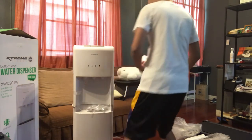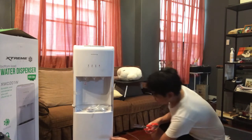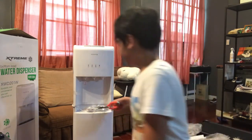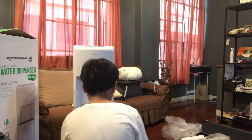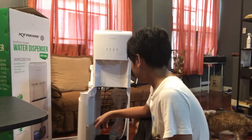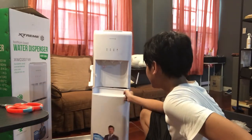Where do you put the gallon? We put the gallon — actually, you cannot put a gallon on top because it's a bottom-load dispenser. Let's see — you put the gallon here. Let's pause for a bit: you put the gallon here inside, instead of carrying it and placing it on top.